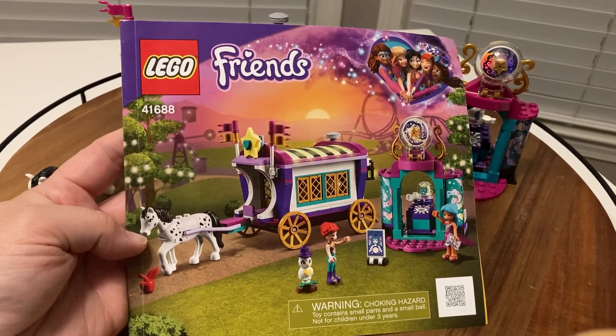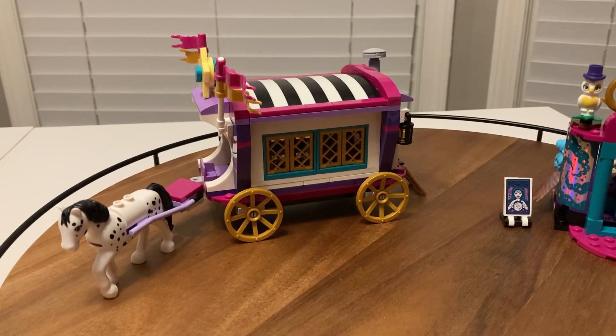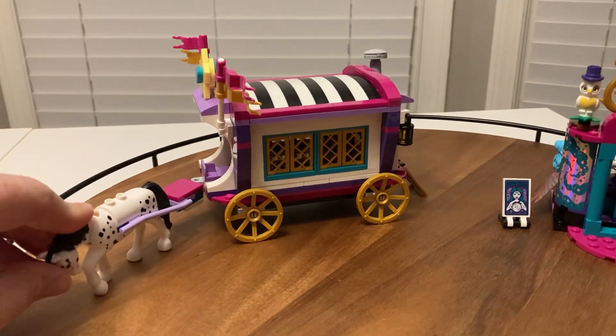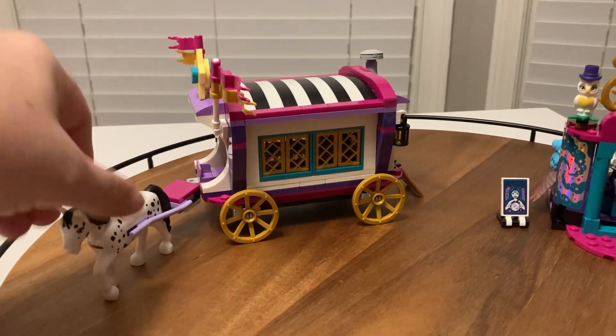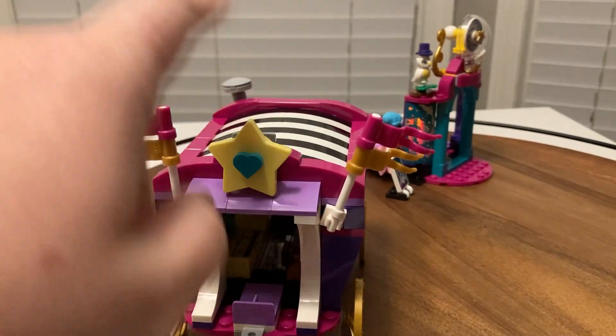For today's little venture we're looking at Lego Friends set 41688, the Magical Caravan. We've got our horse here — her head does move up and down. You've got the front side of the caravan with the star and the flags.